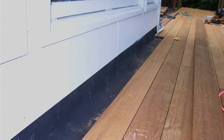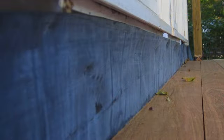The flashing strip is 11 inches wide and directs water runoff from the wall of the house into the panels. Proper installation of the flashing strip is critical.